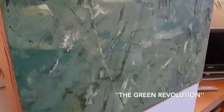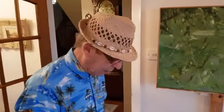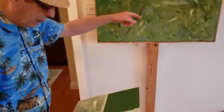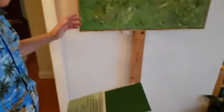The materials I used were oil paints and canvas. Thank you for bowing your head to acknowledge Gaia. The stand symbolises the cross and it is made of the fruits of Gaia, i.e. the wood.